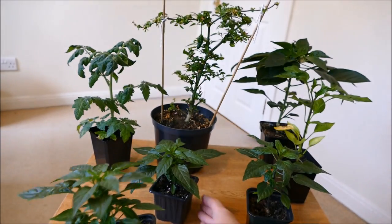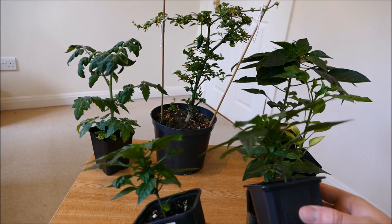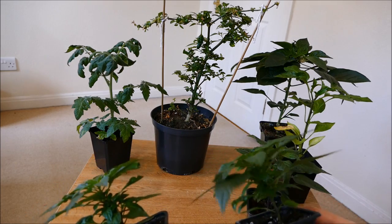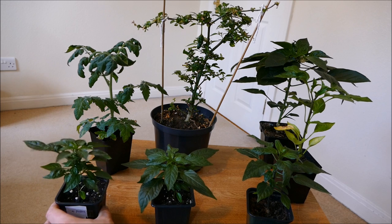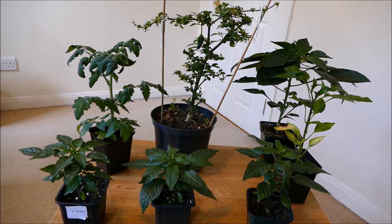They're very small, and part of that is because they're a dwarf variety. The other reason is because they're in small pots. Generally with pepper plants, the bigger the pot the bigger the plant — it's a general rule for most plants, but with pepper plants even more so. If it's in a small pot it's really going to stay small; if it's in a large pot it's going to grow a lot bigger. Pepper plants seem to be very susceptible to pot size.